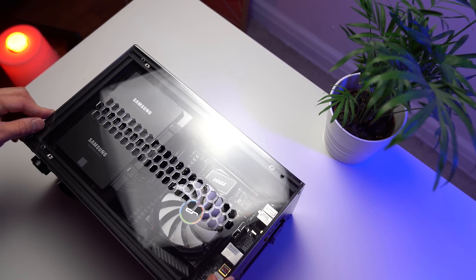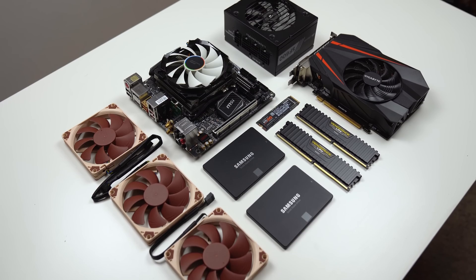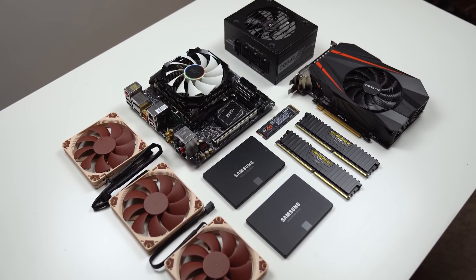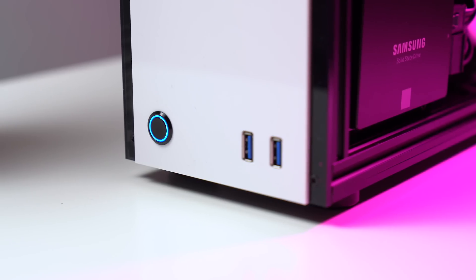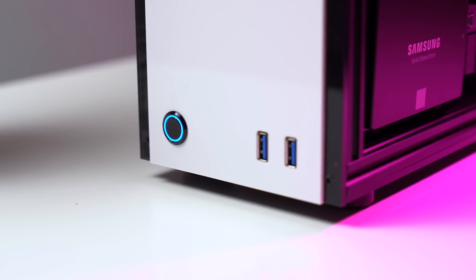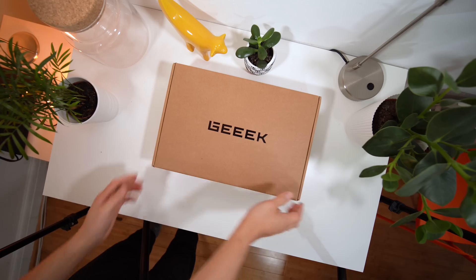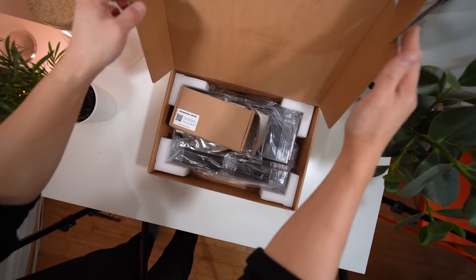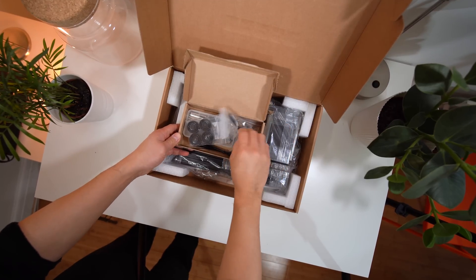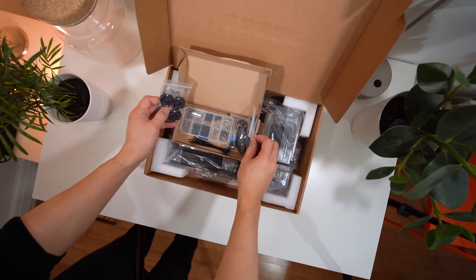Building a PC has always been an enjoyable process for me, from the moment your cherry-picked PC components have been safely delivered to your doorstep, to the first time you press the power button on that beautiful new case of yours and everything just works. But what if one day you've bought a PC, got it delivered, unpacked it with excitement and suddenly realized you had to assemble it before you can even build into it? How would that make you feel?